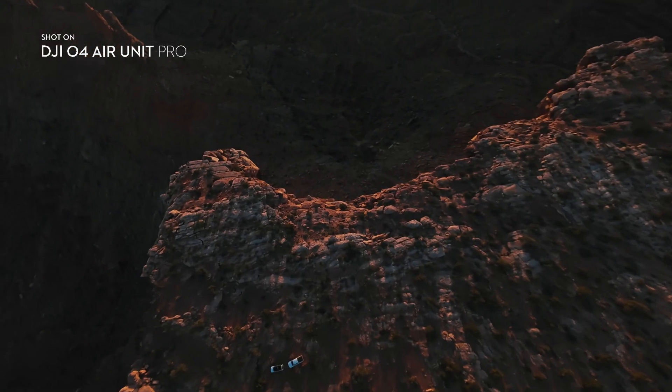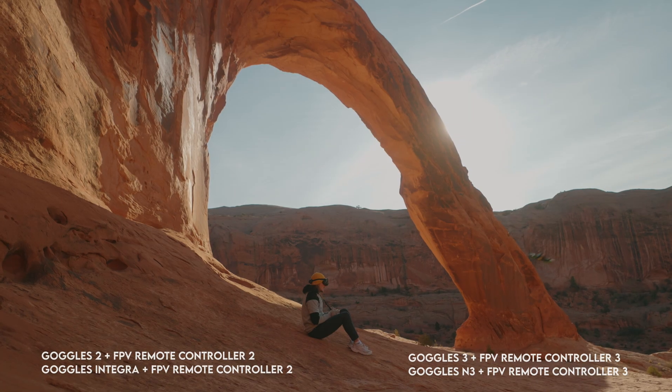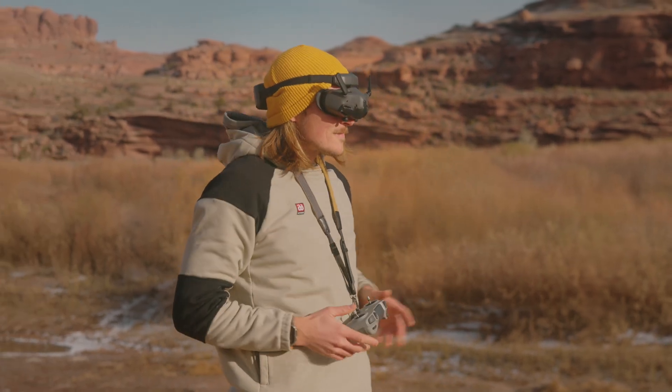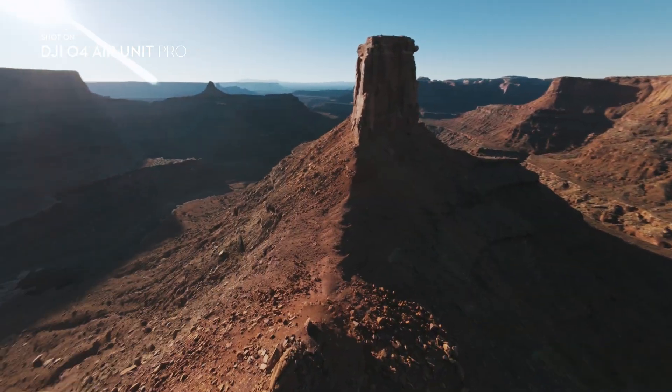Both the O4 Air Unit Pro and the O4 Air Unit are compatible with a wide range of DJI products. The DJI O4 Air Unit is by far the best FPV flying experience on the market. Snag the O4 Air Unit Pro for content creation and the O4 Air Unit for flying experience.